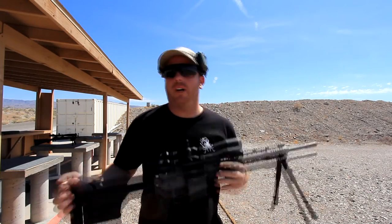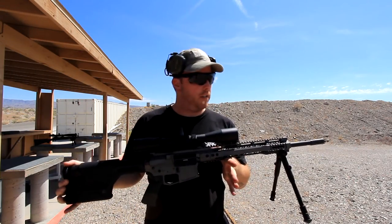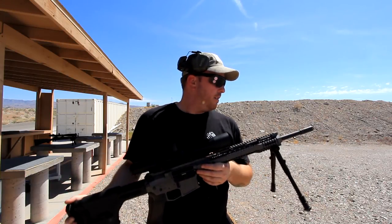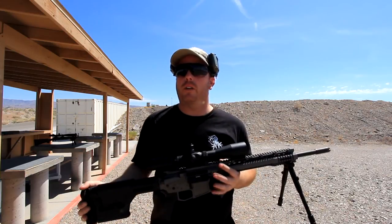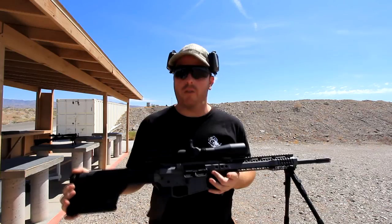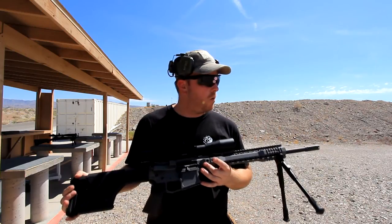Okay guys, if you want to find the 6.8 SAS, check it out on www.RTTFirearms.com. A lot of options on there — he does Cerakoting as well, so if you want a different color other than the tungsten, he's got a lot of different colors to choose from. Give him a call or check him out.